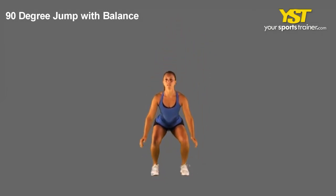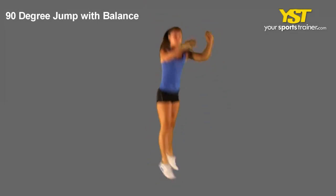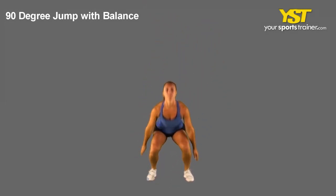Land softly, balance, and pause for a moment with each landing. Repeat to the other side.